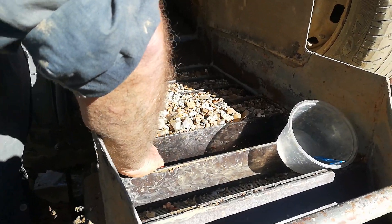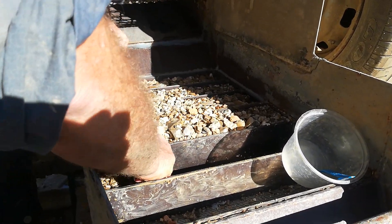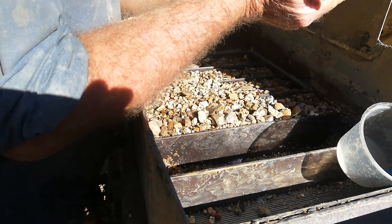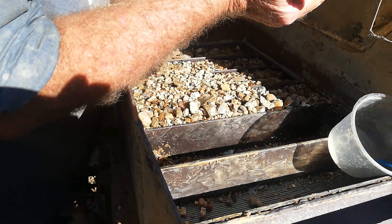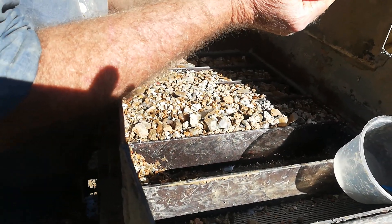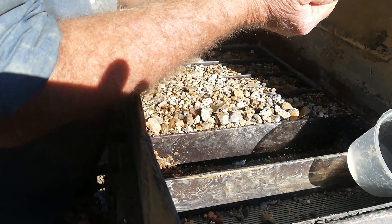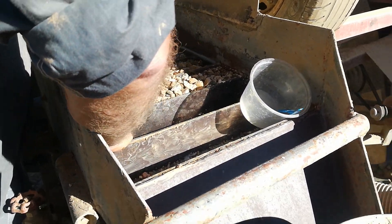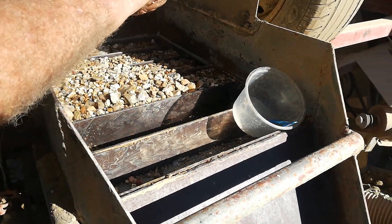We tried a different technique today — instead of digging everything out, we just concentrated on one particular area to see if we get stone out of it. That's the easiest way to tell. It's just a little experiment today to see if there's good stone in this spot.